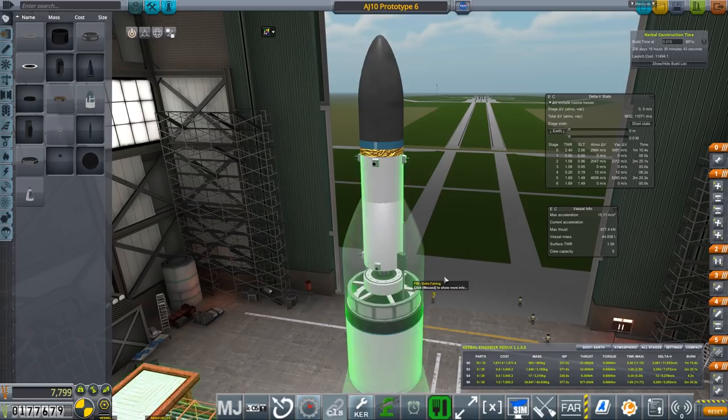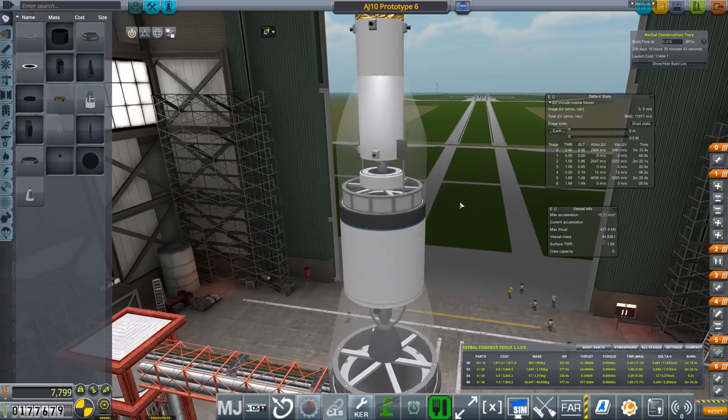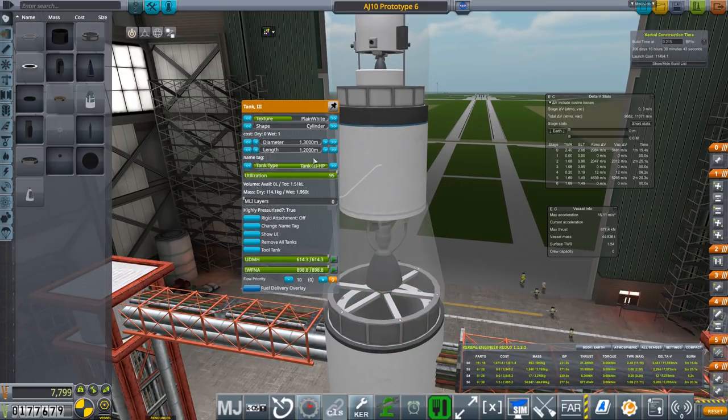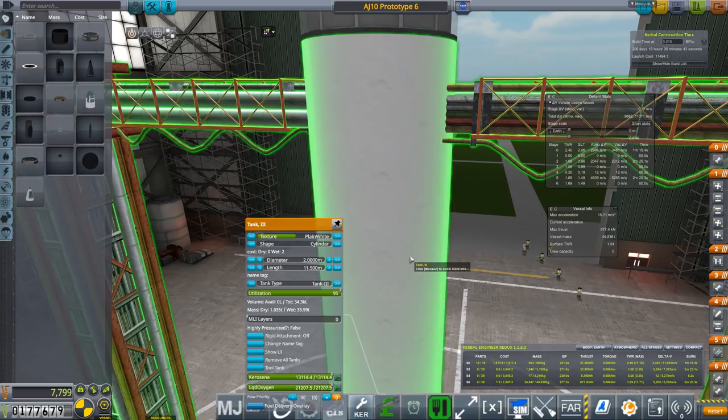We have the RCS thrusters and everything else, and this forms a new prototype. Why is there a thousand or so delta-V gain? Well, that's because we unlocked Tank 3 - the high pressure version. Please do remember when you retro-replace the tanks, you need to go to the high pressure for at least the top two stages. The bottom stage shouldn't matter.